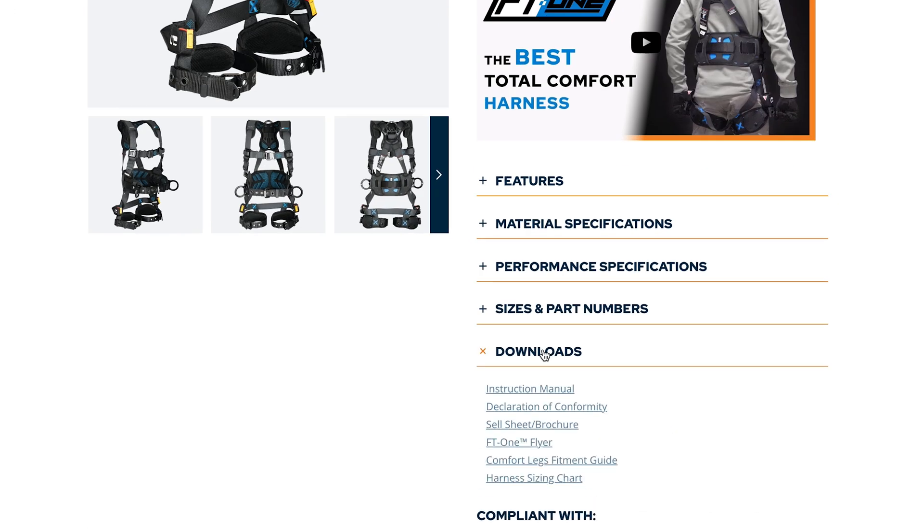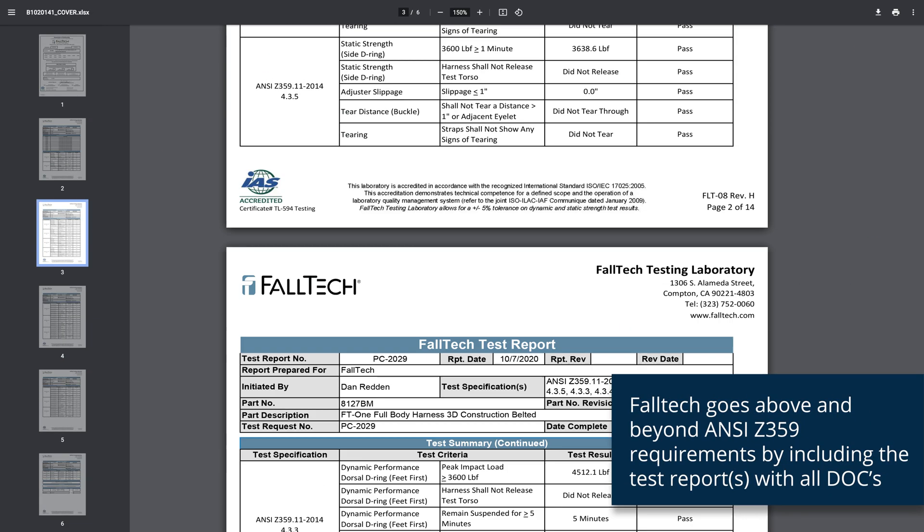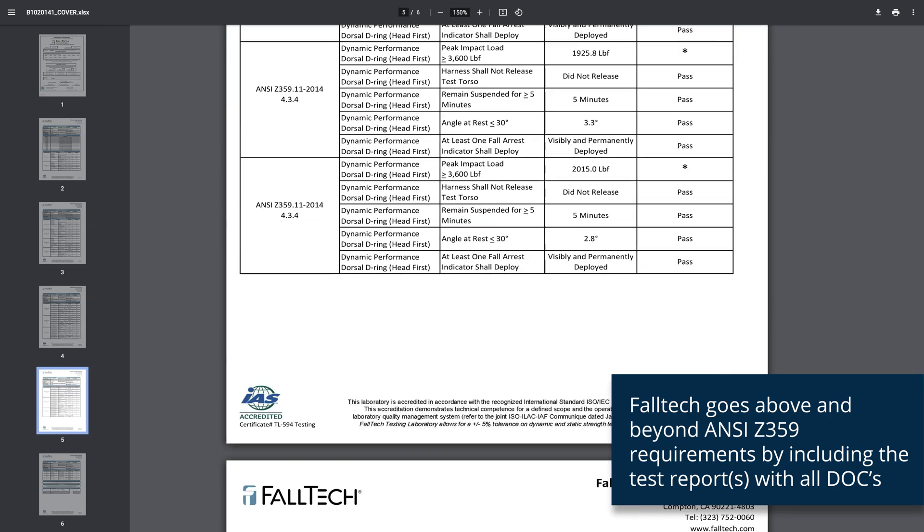Even though 'ANSI compliant' may be written on the label, it may not actually be ANSI compliant. To know for sure, you can ask the harness manufacturer for a declaration of conformity and test results — they are required to provide the DOC upon your request. That's how you'll know you've got the real deal, gold standard ANSI compliant product.